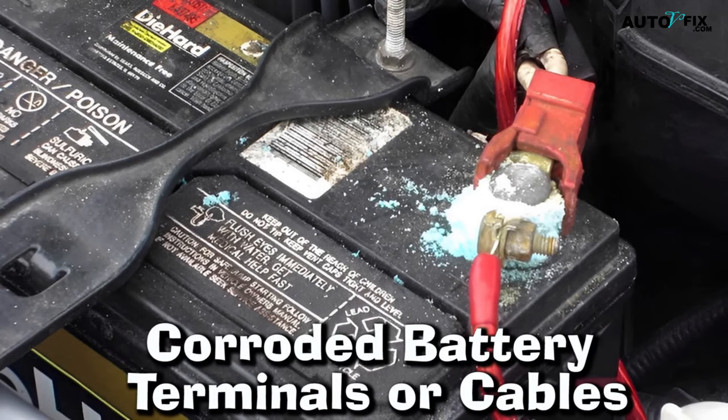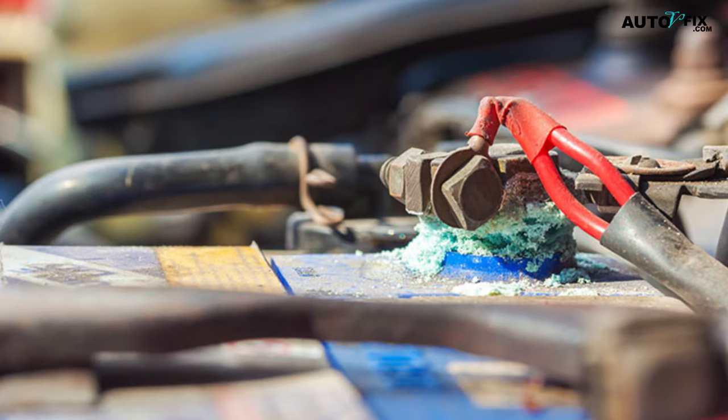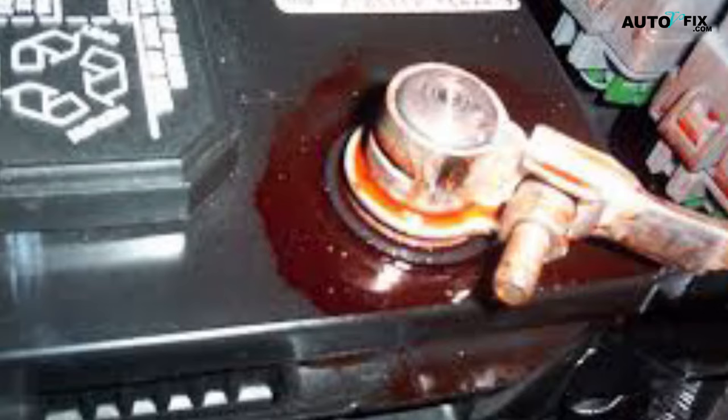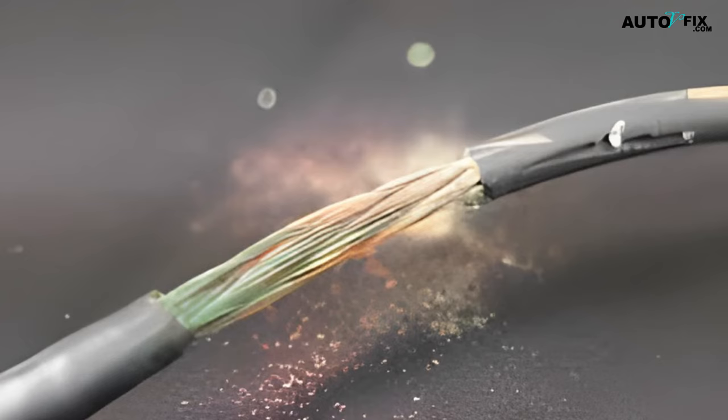3. Corroded Battery Terminals or Cables. Another symptom of a bad battery cable is corrosion on the battery terminals or cables. The electrical current flowing through the battery cables can cause corrosion on the terminals and cables. Corrosion can also be caused by exposure to water or moisture. If you live in an area with high humidity, checking your battery terminals and cables regularly for corrosion is important. If you notice any corrosion, it is important to clean it off as soon as possible, as corrosion can cause the electrical current to flow erratically, leading to problems with starting the car or running the electrical system.